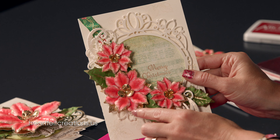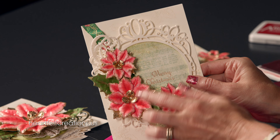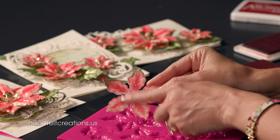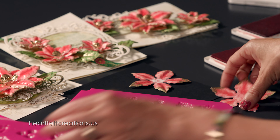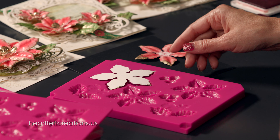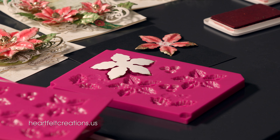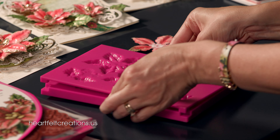To get started adding these accents, you can add the lacquer, the glitter, and the embossing powder first, or you can shape it first. Part of this leaf already has the lacquer and the gold embossing powder, and part of it doesn't. I'm going to go ahead and shape this and then add the gold embossing later. With the gold embossing and lacquer applied first, it will be a little bit harder to get it out of the mold, so it's totally up to you.